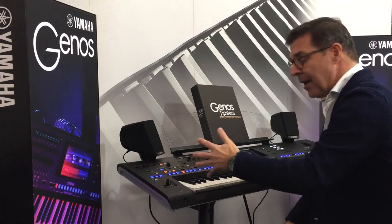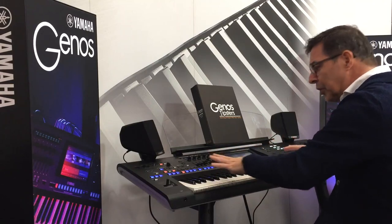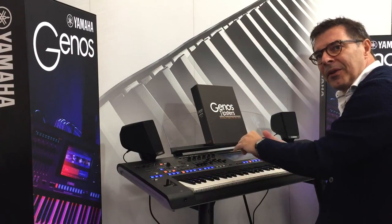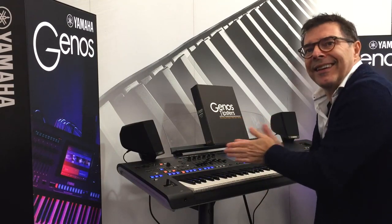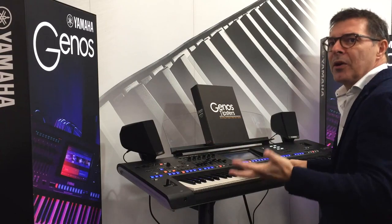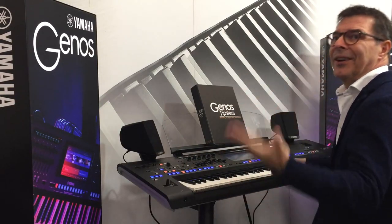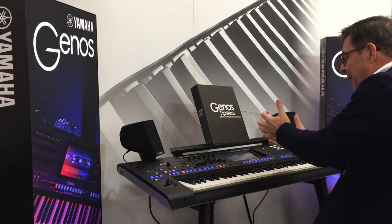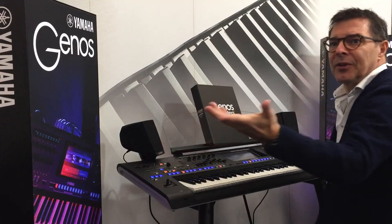Don't be afraid to touch the buttons - you can never do anything wrong. Don't be afraid to touch the controllers. Even if it doesn't sound great at a particular moment, you learn a lot. Many people are a little bit afraid to just do it and listen, but it always works somehow. Yamaha is also a producer of woodwind and brass instruments, so they know exactly how these instruments work, and they transfer that data into these articulation buttons.